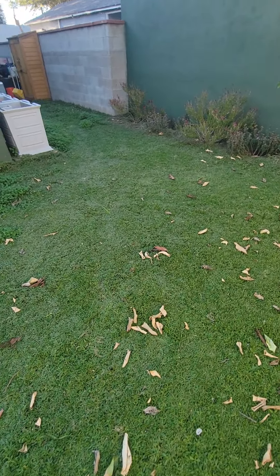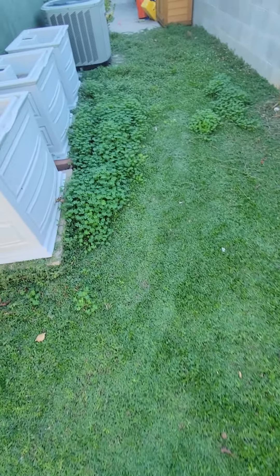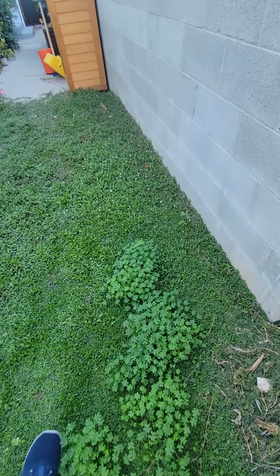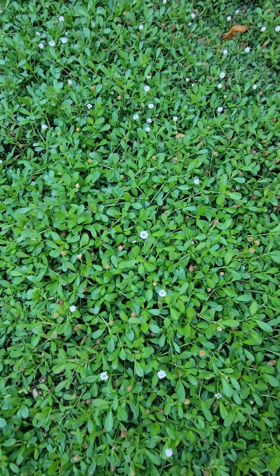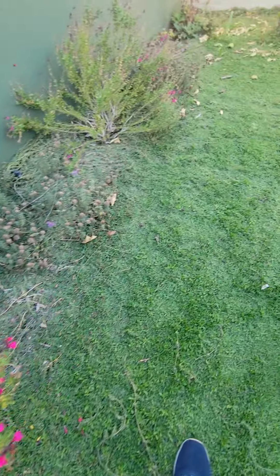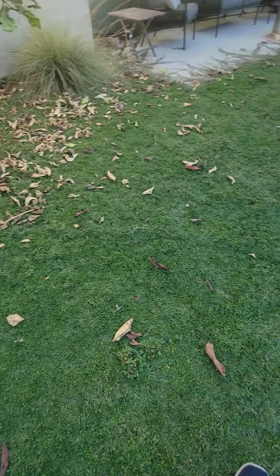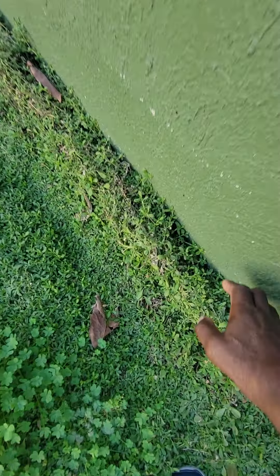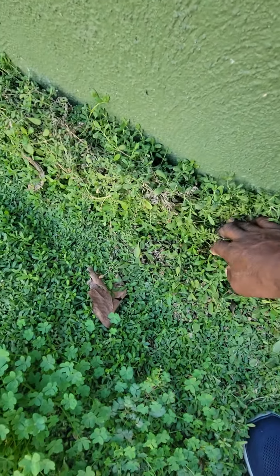He waters it once a week — seven minutes — and you can see how thick this is. You've got some areas that have clover, and over here on the back side you have a lot of the Kurapia that's got flowers to it. This is November and we still have some flowering action happening on the shady side. You can see that this Kurapia utility ground cover, once it takes off and establishes itself, it grows very prolifically. It goes along the side of the house — you can see how thick it is from the standpoint of how it grows.